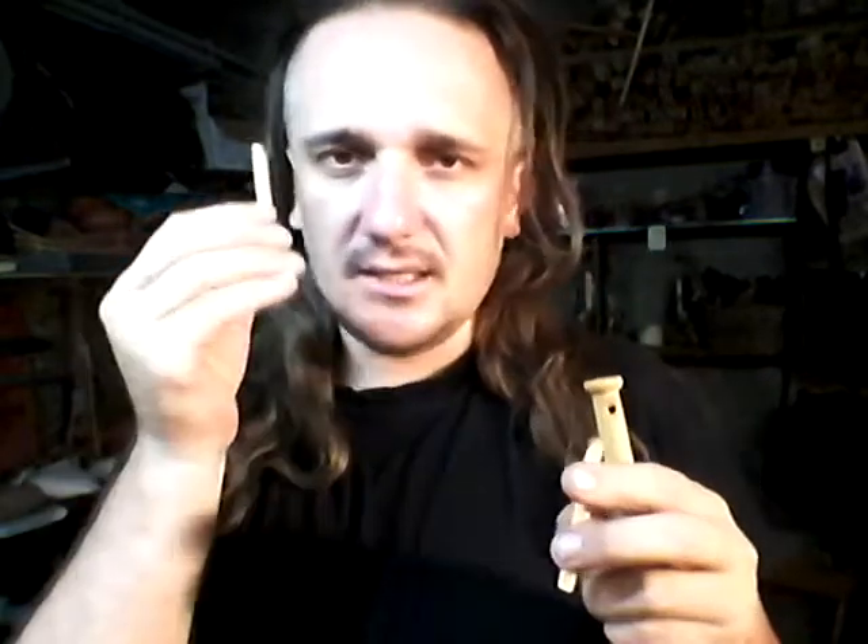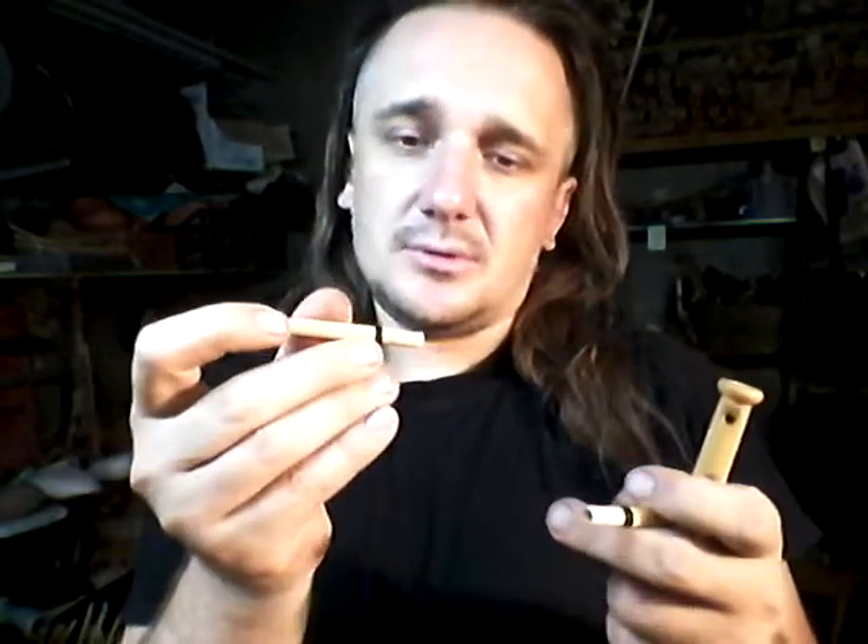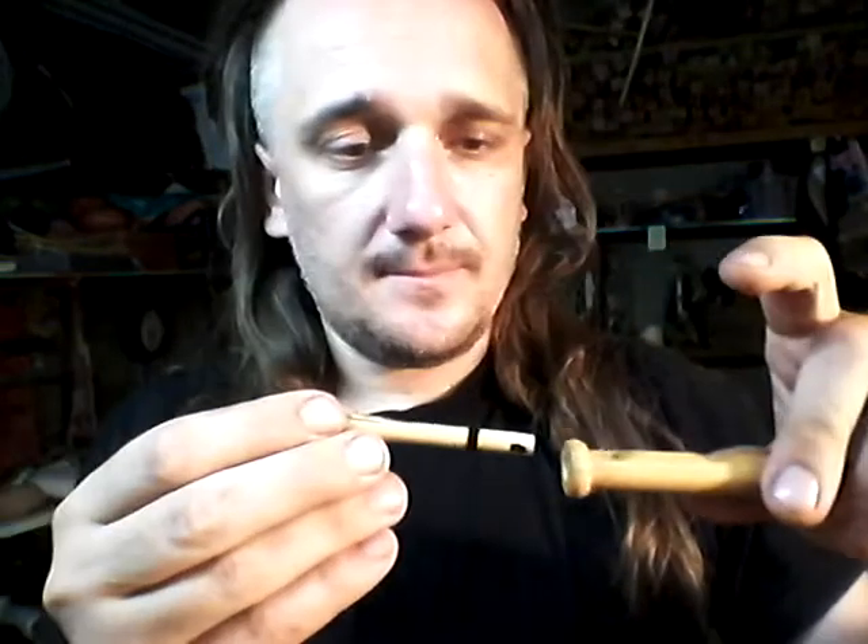One reed for E-tuning and a second reed higher for F-tuning. For two tones, E and F, you can use either. Now I'll put the E reed inside — put it inside up — and it will play.